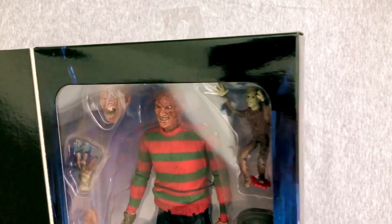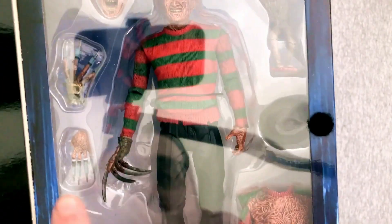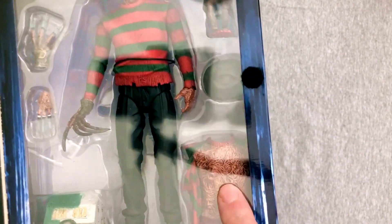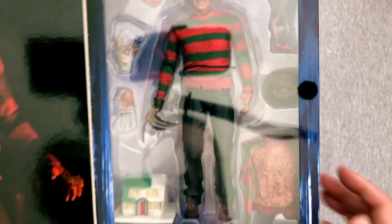He's got one head? Well, technically two heads. It's a couple of glove variants including the finger syringes, which is great. Little Puppet Freddy, removable hat, chest with the souls, and the little house. We already have one of these — mine lights up. I don't know if this one will, but we will find out.